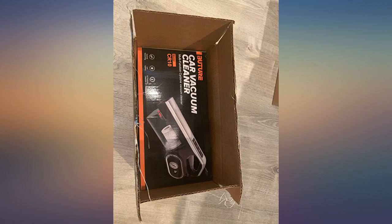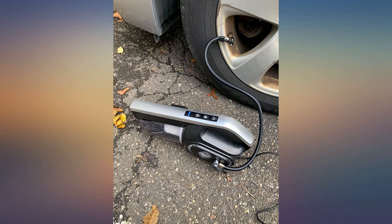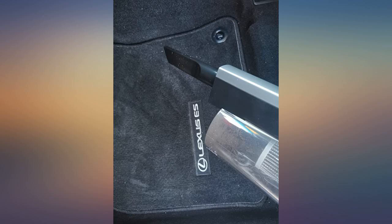I have received this vacuum cleaner for a few days and today is the first time I have used it. What I didn't expect was that it was small and exquisite, with such large horsepower that even small things can be sucked away. It is really too powerful and I am not afraid of getting the car dirty in the future.